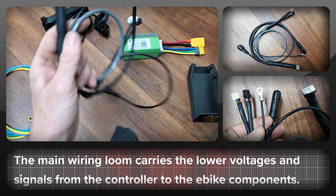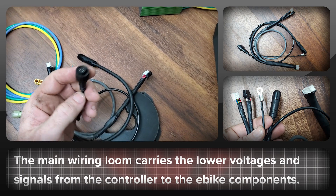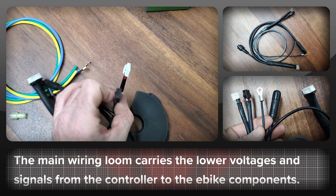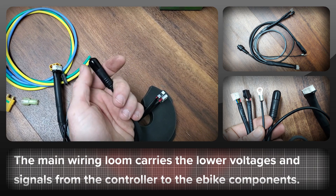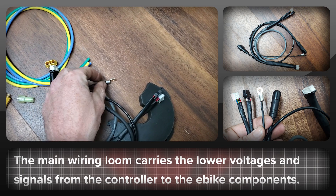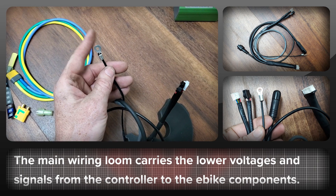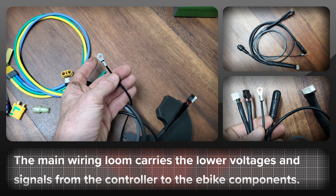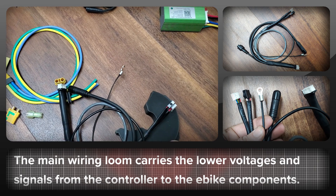This is the main harness and it runs from the BAC 855. We have the speed sensor connector, the connector for the hall sensors and for the PAS, and then the connector that goes up to the front of the bike for your display, throttle, and brake cutoffs. This last one is the temperature thermistor or sensor, which bolts onto the side of the BBS HD and sends a signal to the BAC 855 to throttle the power if your motor is in danger of overheating.